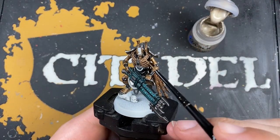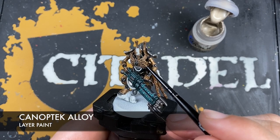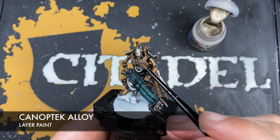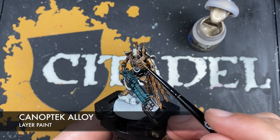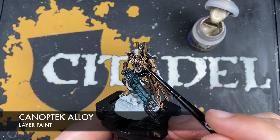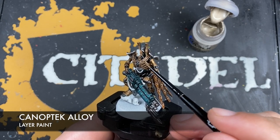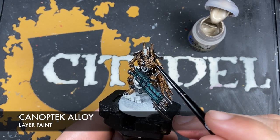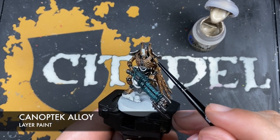Next up we're going to highlight all of that bronze with some Canoptek Alloy. We just want to pick out all of the edges as well as areas of detail like the glyphs on his neck piece, so we just want to go around doing this with the Canoptek Alloy.